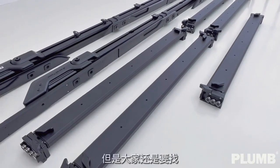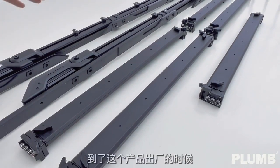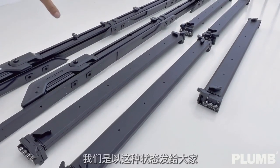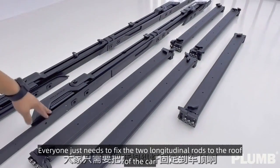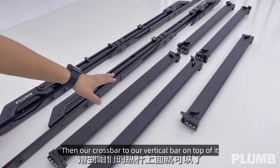It is easy to install, but we still recommend going to a professional modification agency. When the product is shipped, you simply fix the two longitudinal rods to the roof of the car, then place the crossbars on top of the vertical bars.